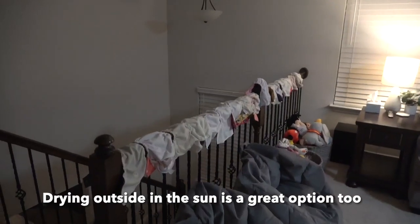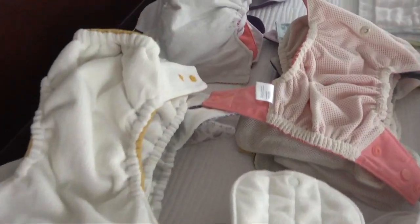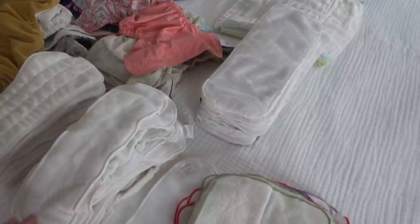Alright, we're going to get the ceiling fan going to get some air flow in the room — these are going to dry fairly quickly. Once these are dry then we'll put them all together. Everything is dry — this is the easiest way I have found. I'm just going to put together all these diapers and get them all ready to go into the nursery.